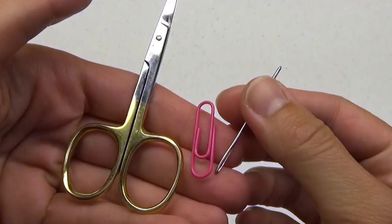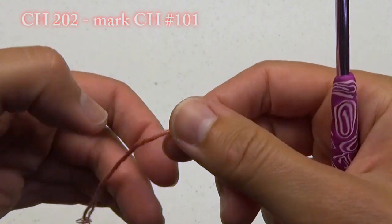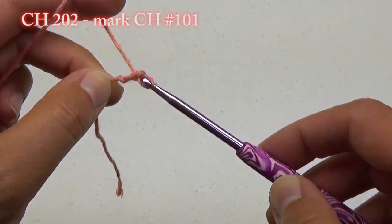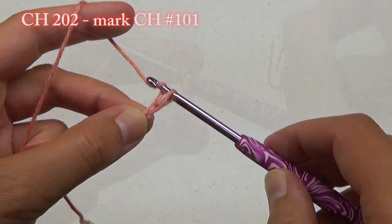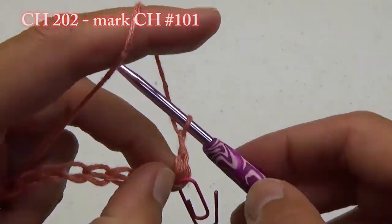You can find the written pattern on my website naztazia.com. To begin, we're going to chain 202 and use a stitch marker to mark chain number 101. If you need help with the basics of crochet, please see my beginner crochet videos on YouTube. I like to use just a paper clip to mark stitch number 101.